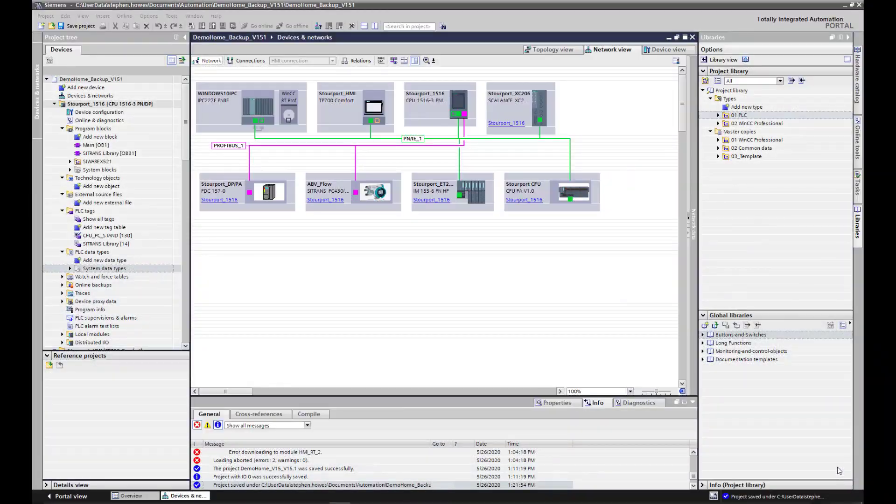We are going to take a look at the new Citrans library faceplates for TIA Portal version 15.1 and above. They're designed to work with WinCC Professional, so version 15.1 or version 16.